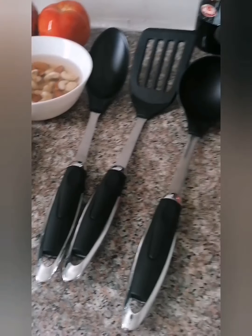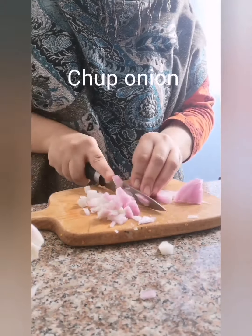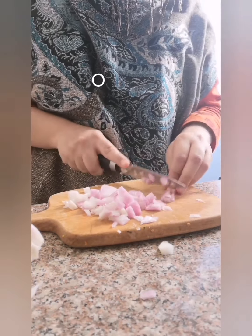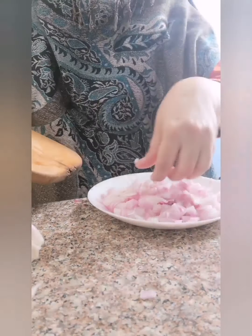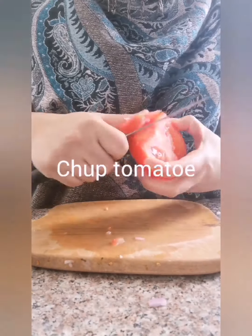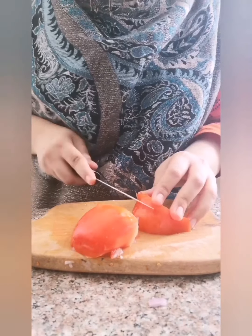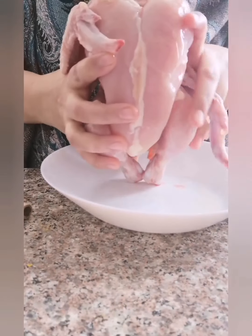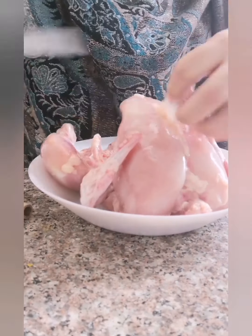You can also take kush kush if you want. Now chop one large onion, then chop the tomato.